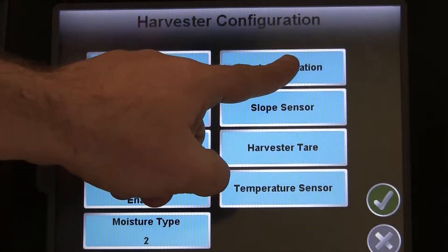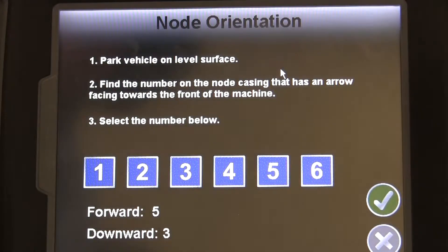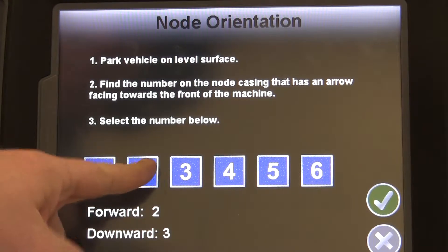Next, we need to tell the Invisio Pro what number arrow on the SmartYield Pro node is pointing towards the front of the machine. This will help adjust the yield while running in difficult terrain.